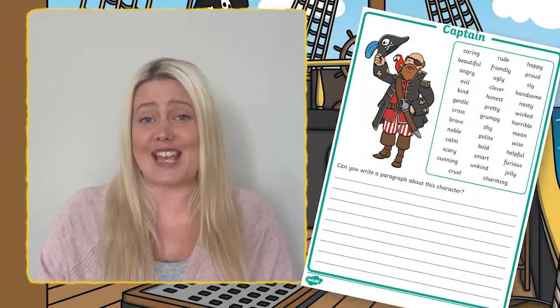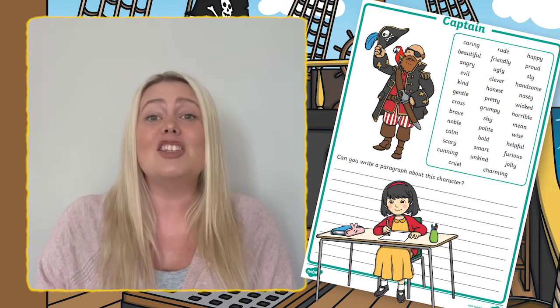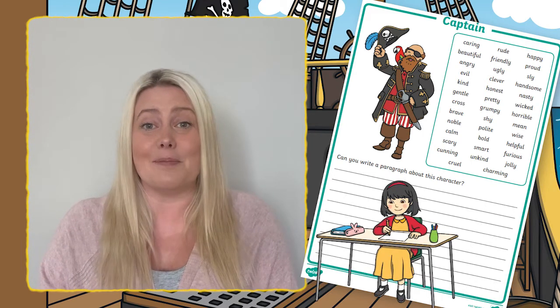Why not encourage creative writing by asking children to use these pirate writing frames to draft their own exciting pirate story.